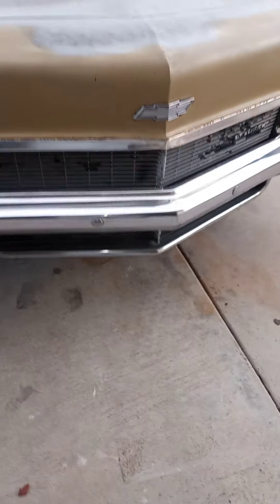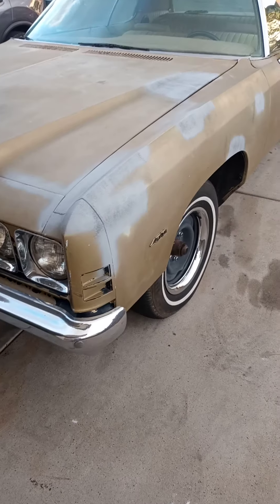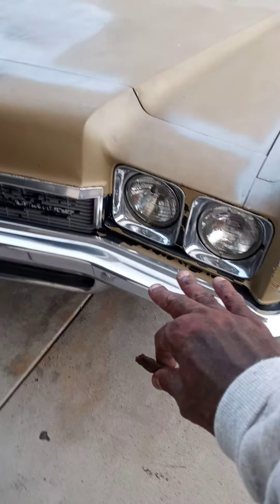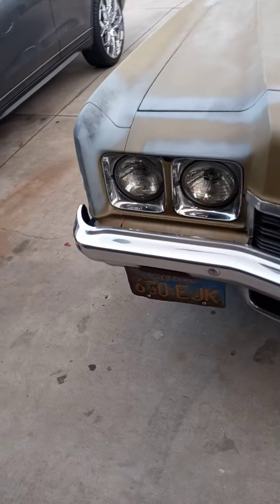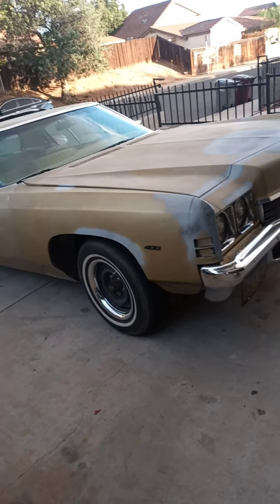We're going to order the grill. I'm not going with the tiara — I'm going with the Armani grill. Get that up in there, get the lights done. That's it, Impala Gang. Stay tuned.